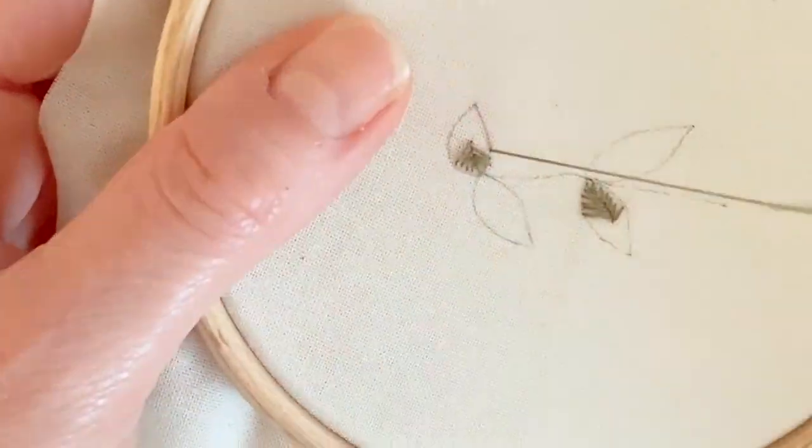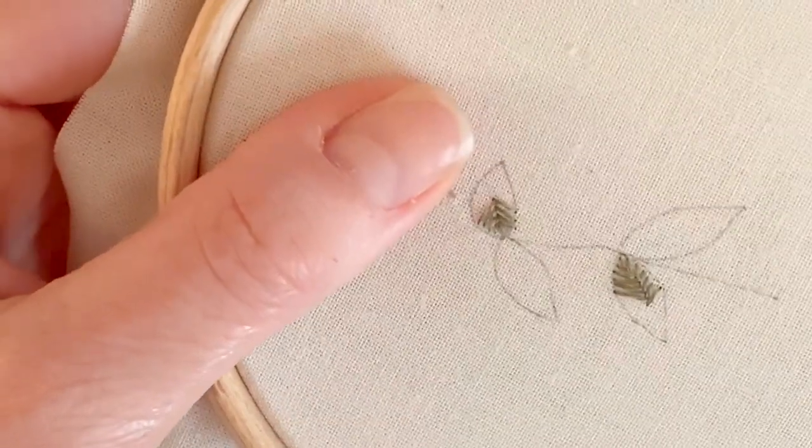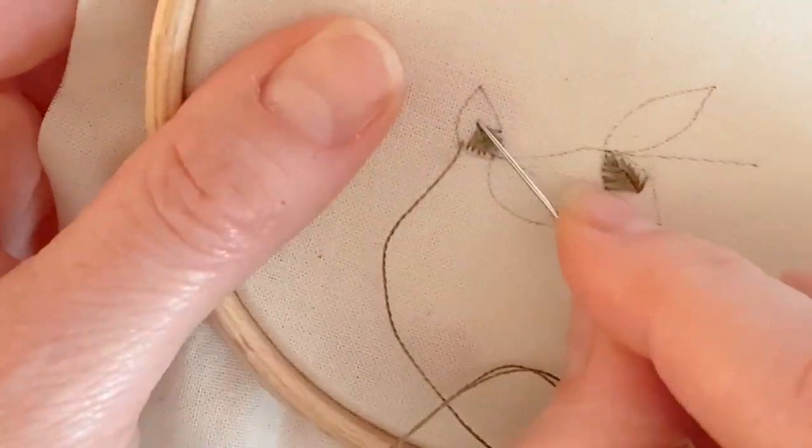For those of you doing the Blooming Bouquet kit, that one has this fishbone stitch on the leaves and some of the flowers.